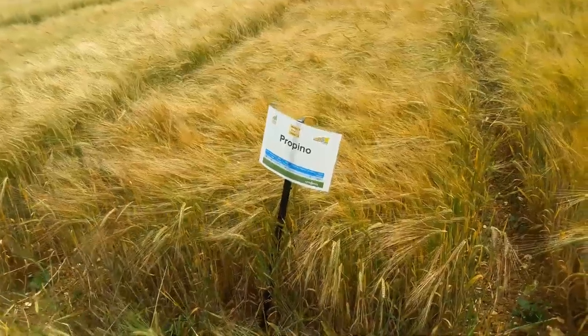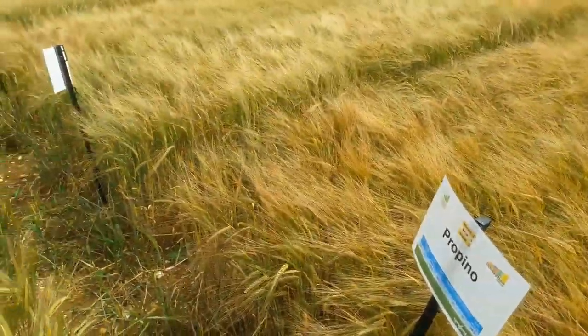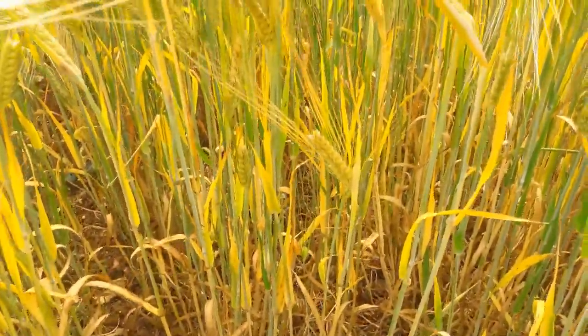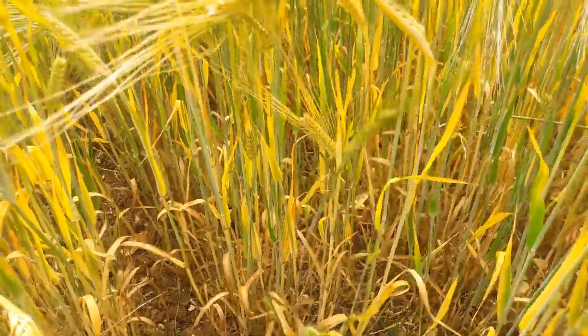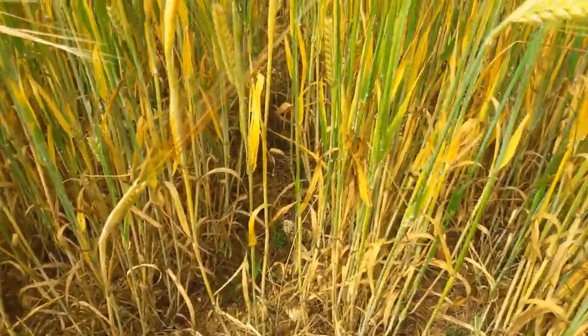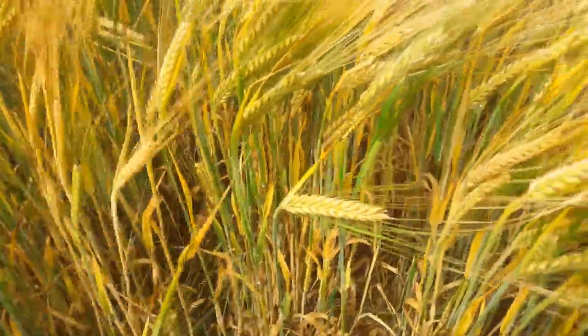We'll look at a couple of varieties. So Prepino, one of the long-established Syngenta varieties. This here is the fungicide treated — you can see we've still got a reasonable amount of green leaf area, not a lot of foliar disease as such. Relatively clean this year with the lack of rainfall. Compare that to the side which did not receive a fungicide and you can see we've got much less green leaf, a lot of dead tissue in there. So despite the lack of disease, the fungicide has helped retain green leaf area.